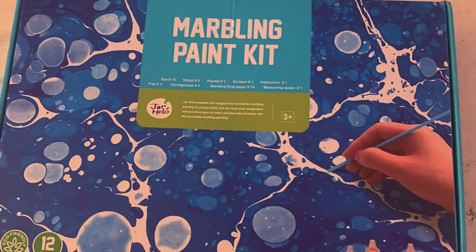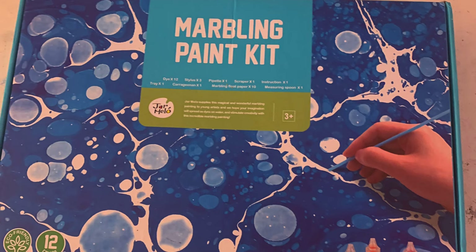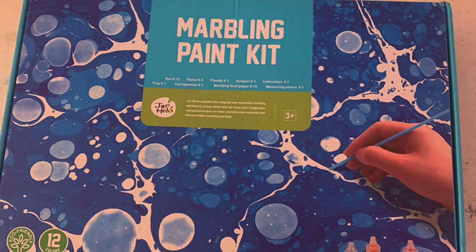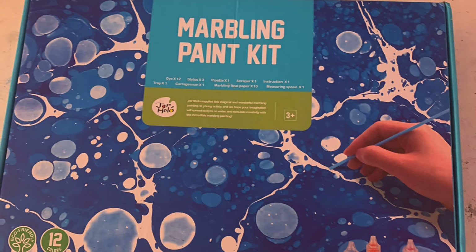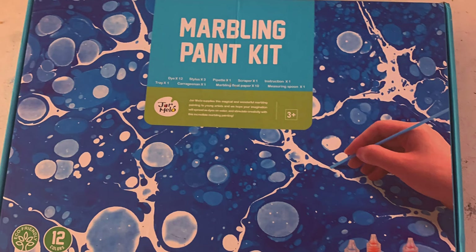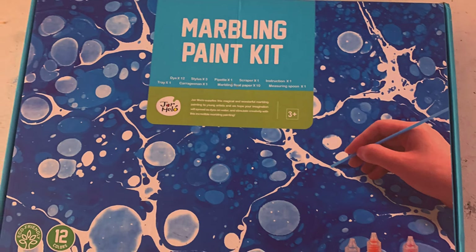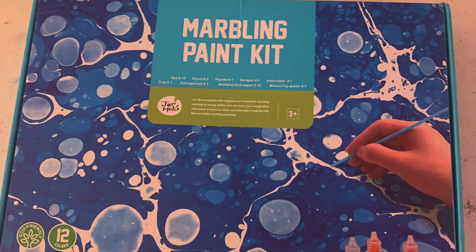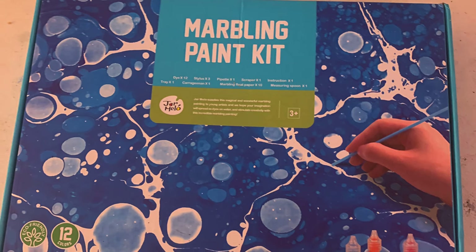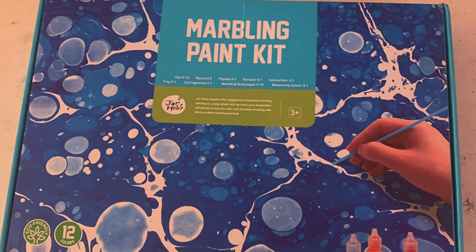Hey guys, welcome back to another video. Today I'm going to be going over this marbling paint kit that I got off Amazon. I think the price was around $15. I want to put a quick disclaimer that this video isn't sponsored. I have actually used this kit before once and didn't really use it professionally — I kind of just wanted to play around and see what it did, and it was a mess. So we're going to try to do it better this time.